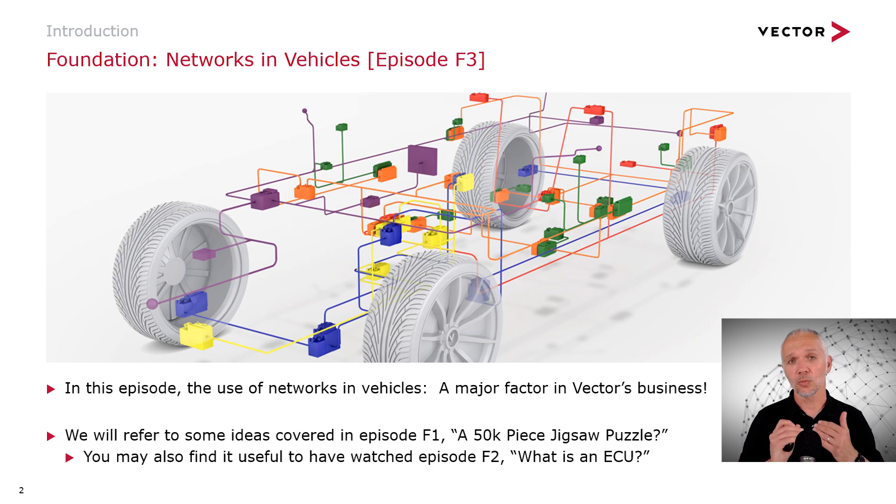In today's episode we'll be referring to some ideas covered in Episode F1, 'A 50,000-Piece Jigsaw Puzzle,' so if you haven't seen that I highly recommend you watch it before today. You may also find it useful to have watched Episode F2, 'What is an ECU?'